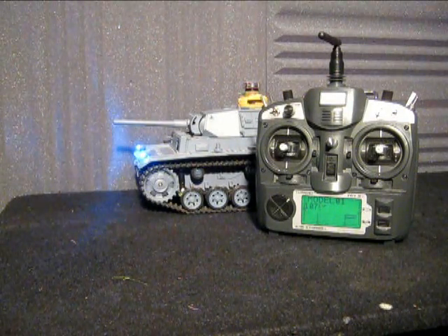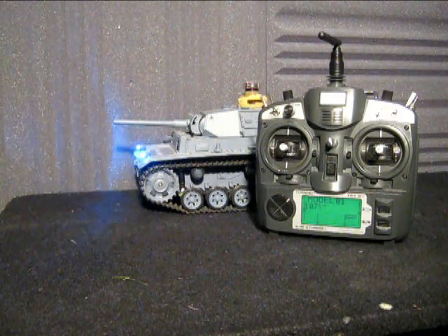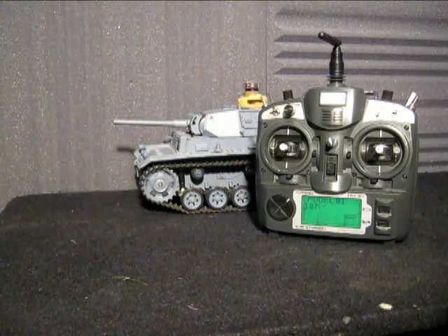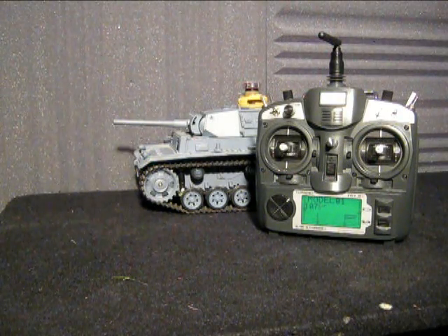Hi everyone, welcome once again to another RC Tanks Australia instructional video. This is a tutorial video outlining the features of your Turnigy 9X radio when it's combined with your RC2HL board.